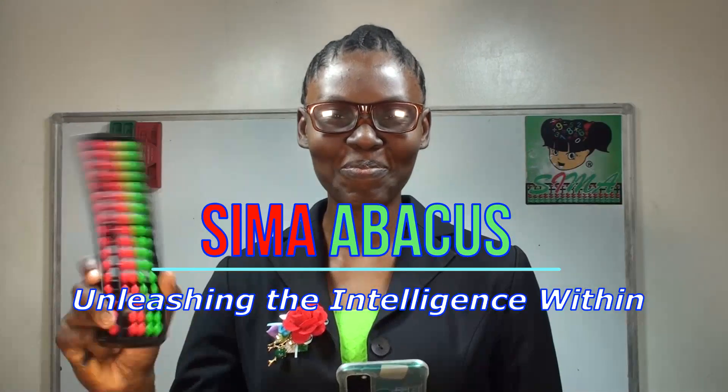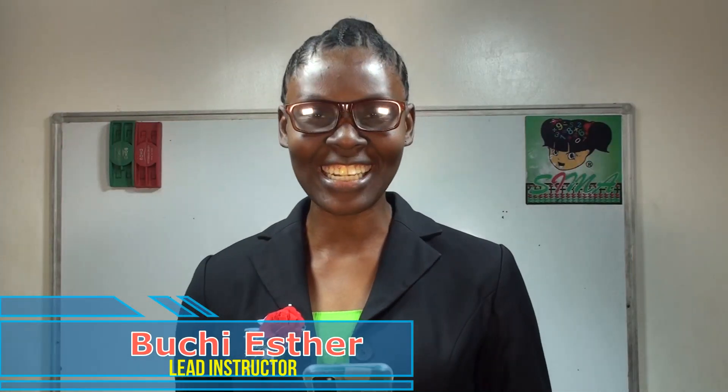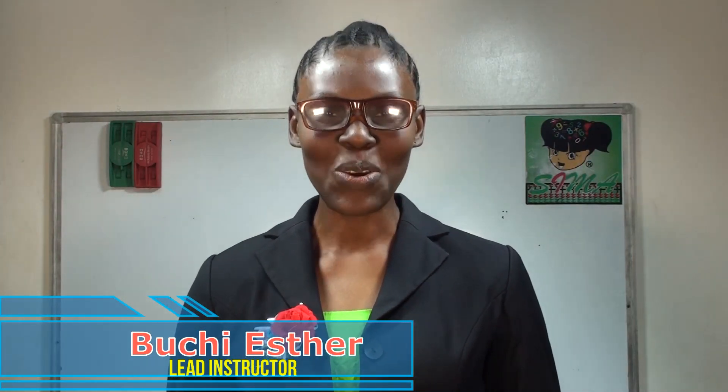CIMA time! CIMA time! Learning time! CIMA! Unleashing the intelligence within.